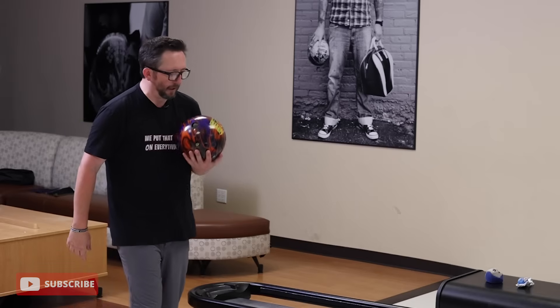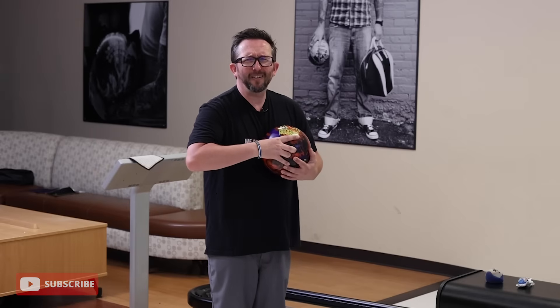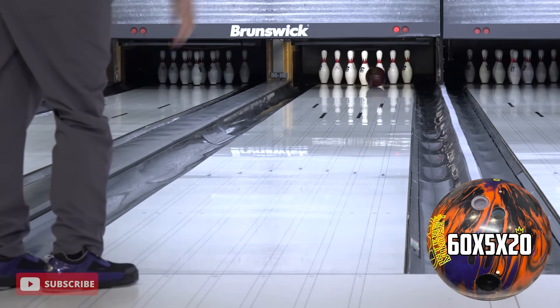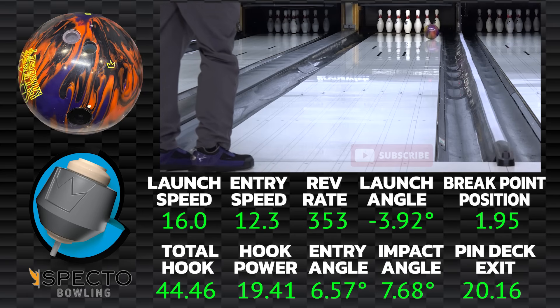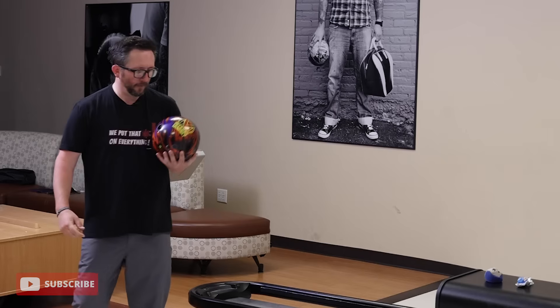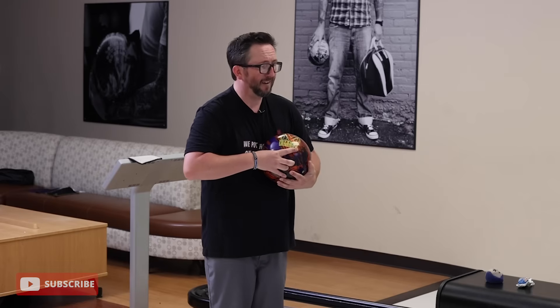Last move — five more — standing 35 with my foot now, 20 left from where we began. Speed might come down a little bit but just get it out there and don't overthrow. Oh, that's too much — overdid it. Even when I thought it was going to hook too early, got to the dry too early, got around the side of it — the ball said 'no problem dude, I got you covered.' That was a miss and the ball still struck — that's when you know you've got a good ball on your hands.